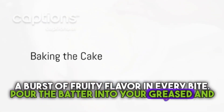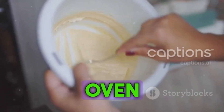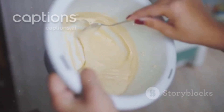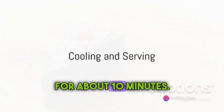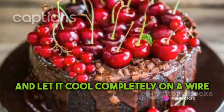Pour the batter into your greased and lined cake tin, spreading it evenly. Pop it in the oven and bake for about an hour, or until a toothpick inserted into the cake comes out clean. Once the cake is baked, let it cool in the pan for about 10 minutes. Then remove it from the pan and let it cool completely on a wire rack.